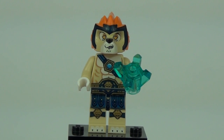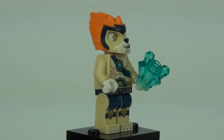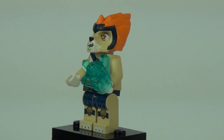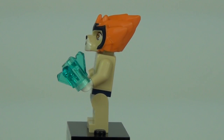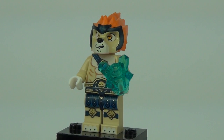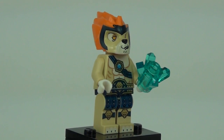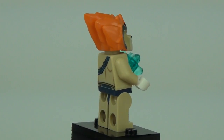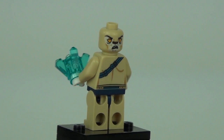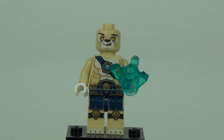Finally, Leonidas seems to be one of the more common characters, so expect duplicates if you buy most of the sets. He comes with one Chi crystal — giving three Chi crystals in total for this set. He has a brightly orange coloured headpiece and looks quite goofy, though there is good detail from the torso down to the legs with two face prints.